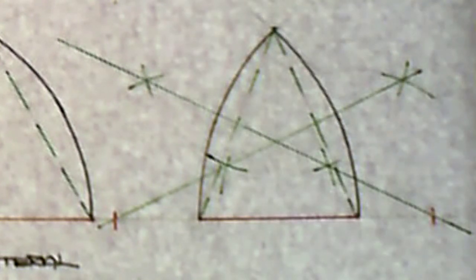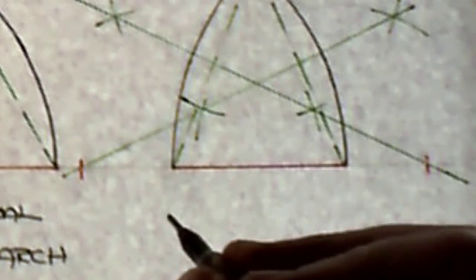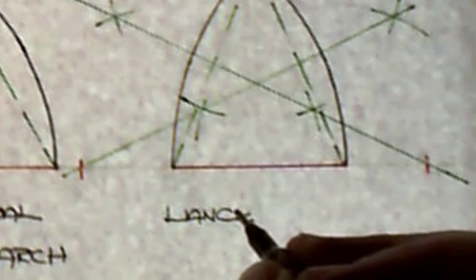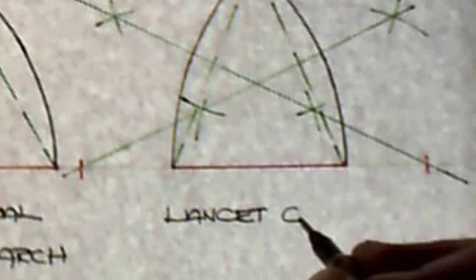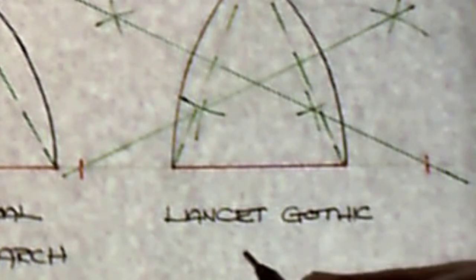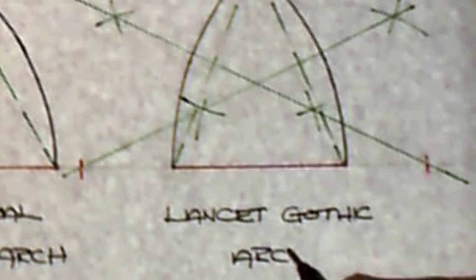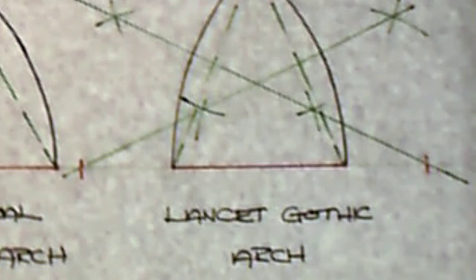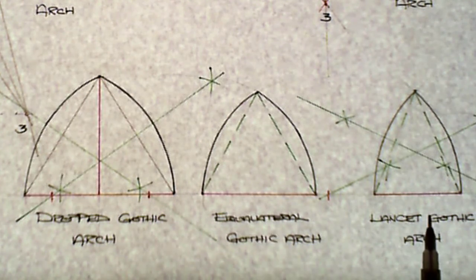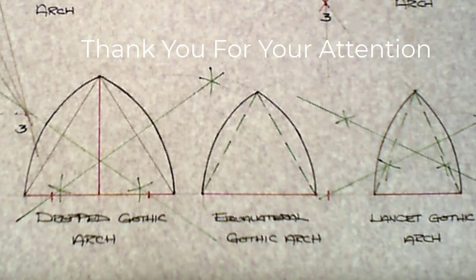This particular arch is called a lancet gothic arch. So we have a dropped gothic arch, an equilateral gothic arch, and a lancet gothic arch. I hope you found this video useful — thank you very much.